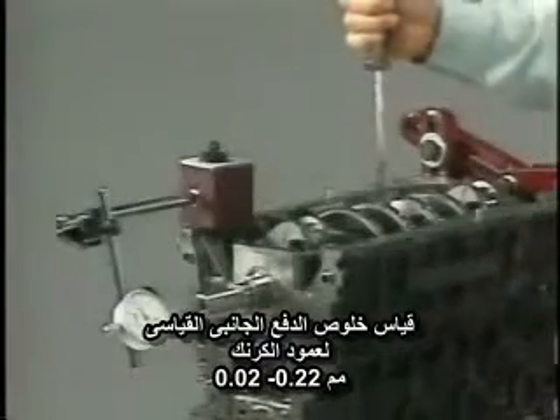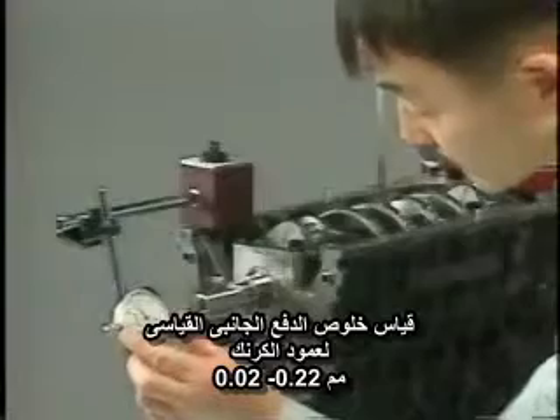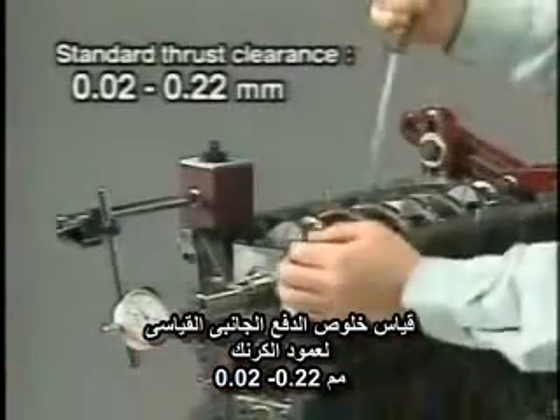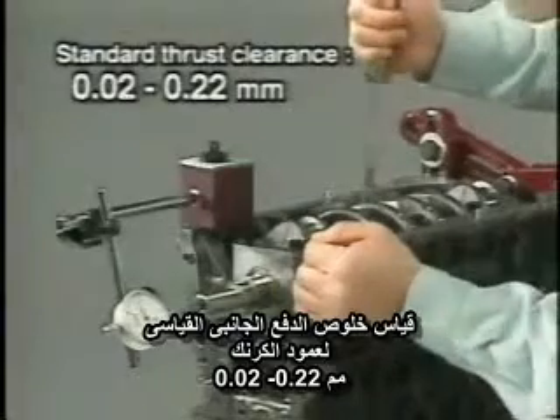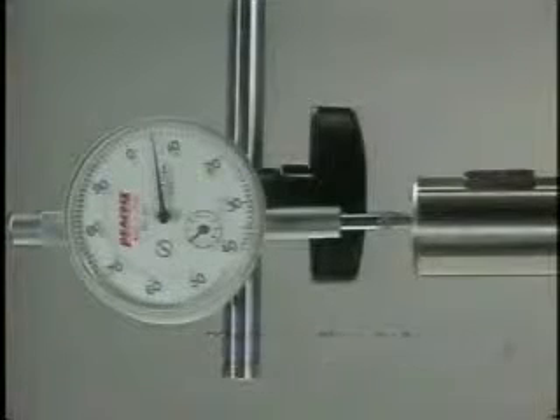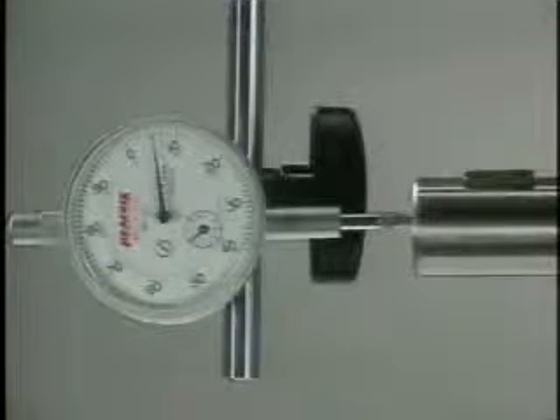Before removing the crankshaft, measure the crankshaft thrust clearance with a dial gauge. The standard clearance is 0.20 to 0.22 millimeters, and the maximum permissible clearance is 0.30 millimeters. If the clearance exceeds the maximum value, replace the thrust washers.